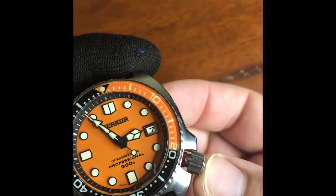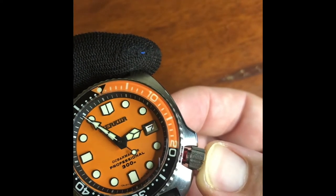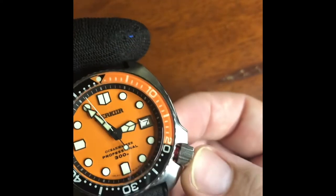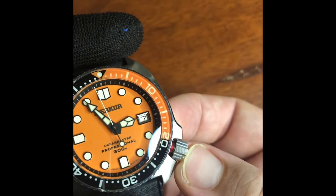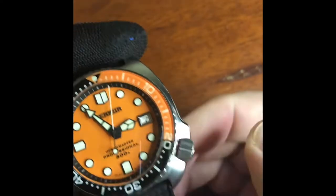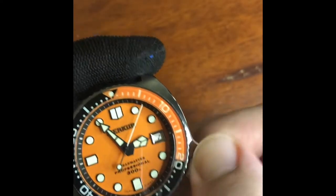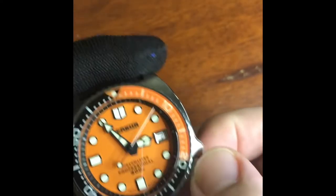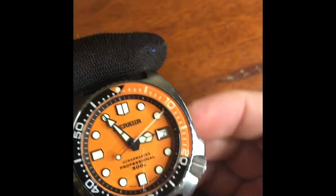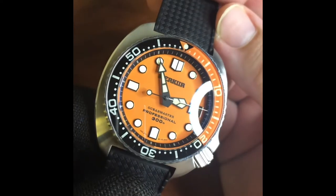It's got the hack on the NH35, and it's got that red crown tube as well, so when you're screwing down you can see red — keep screwing — there we go, very solidly built.